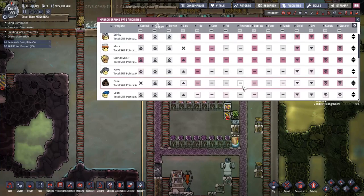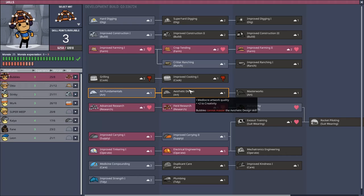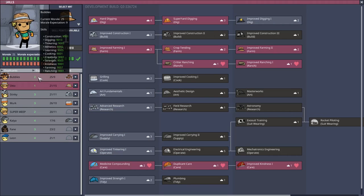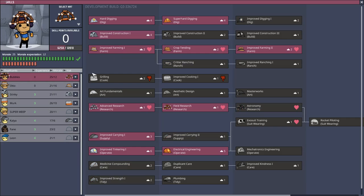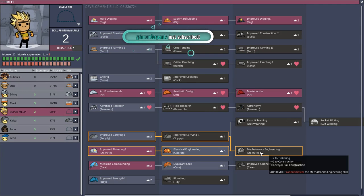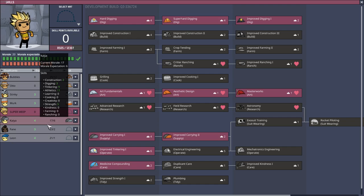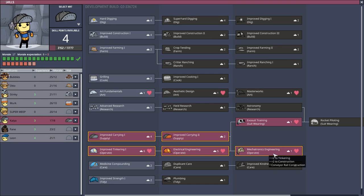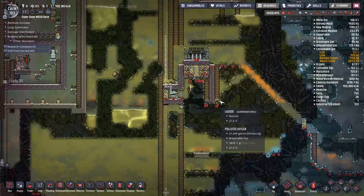I have to rework all of my priorities here because my dupes are running all over the place. It makes a lot of sense for my super dupes to have the ability to dig very fast and to build as well. Super Meep would be a great mechatronics engineer so I can do conveyor rail construction. Kaya has that - perfect. Now I can do shipping and automated delivery.